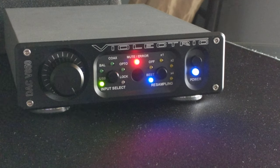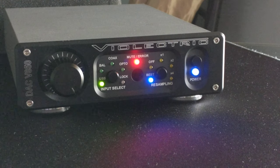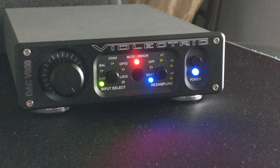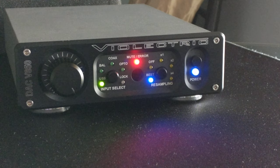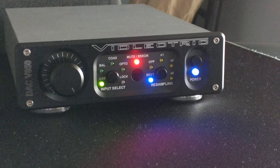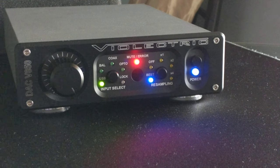All right guys, today I'm gonna give you a quick look at the Vialectric V850 DAC. Reviewing a lot of dark aesthetic gear here so I apologize for the lighting. I wish that my camera could pick up the LEDs properly in this lighting but just can't, so hopefully one of these days I get a nice new camera for you.